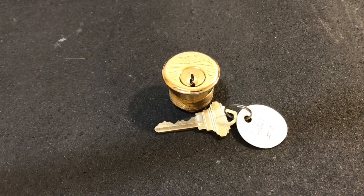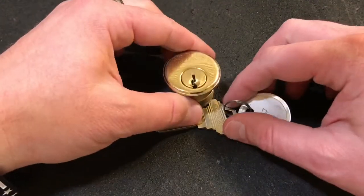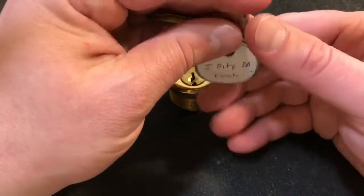Hey guys, I'm the Lockpicking Patrolman, and the lock that I've got today is a challenge lock that was sent to me by Mr. Steel Pinnings, and pinned up by my buddy Squint, his number two lock, entitled I Pity the Fool.